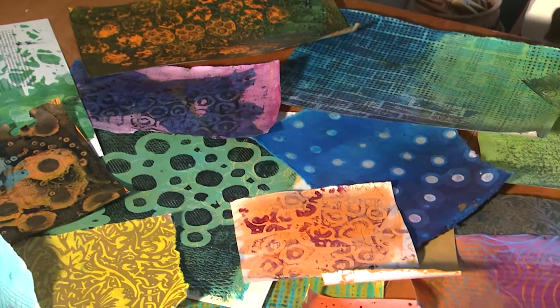I'm Elizabeth St. Hilaire and this is my book on painting paper. The techniques that I cover in this 64-page book are those that I use when I make my collage paper for my paper paintings, and you can learn along with the book for not only collage application but also for